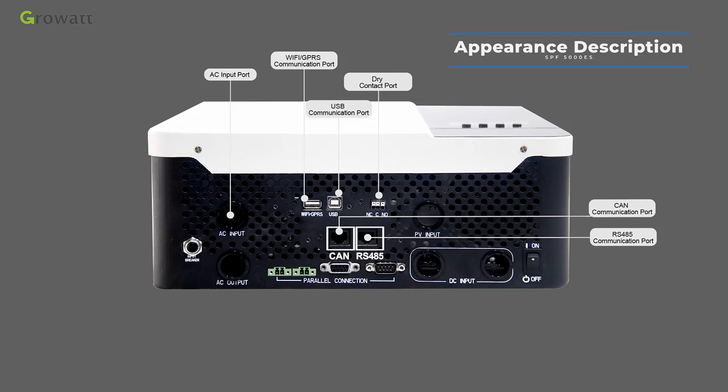The dry contact activates when battery voltage drops to warning level. The PV input port connects to a solar string — the voltage standard differs based on inverter capacity. The power on/off switch button is used to turn the inverter on and off. The battery input port connects to a 48 VDC battery.